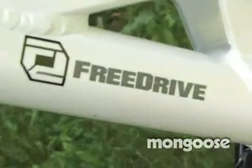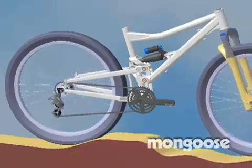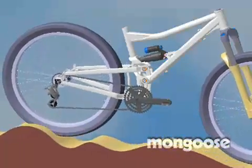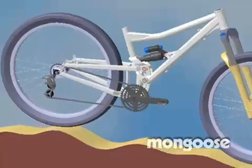Hi, I'm Darren Salisbury. I'm product manager for Mongoose. We're out here talking about the free drive technology today. We came out with the free drive design in 2005 and every year we just keep refining it, making it better. We make the hardware better, make it run smoother, refine the leverage ratios that we use on the shocks.